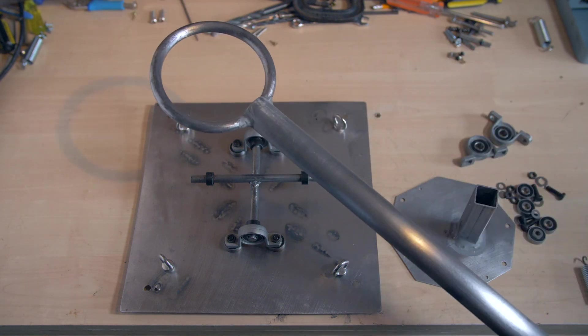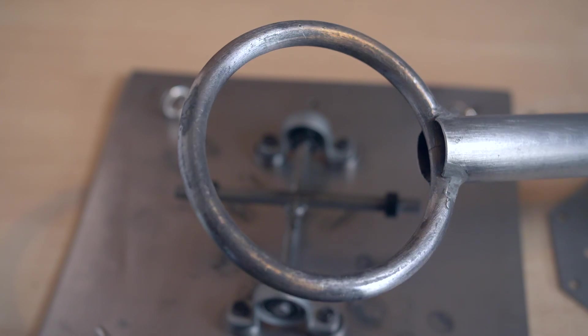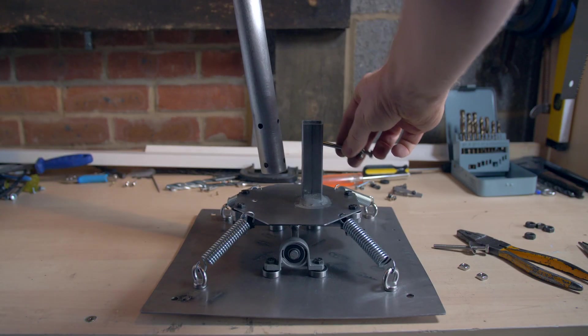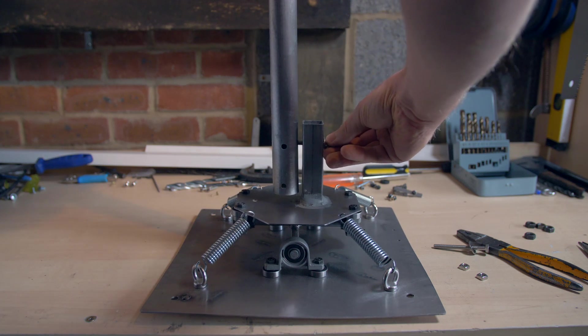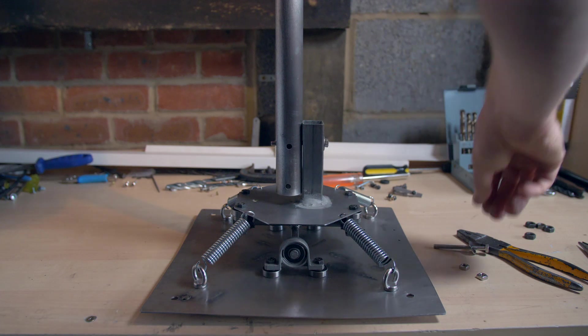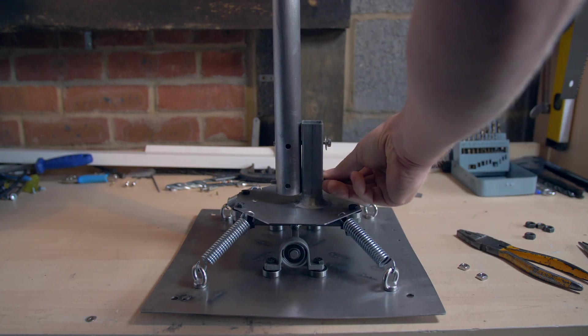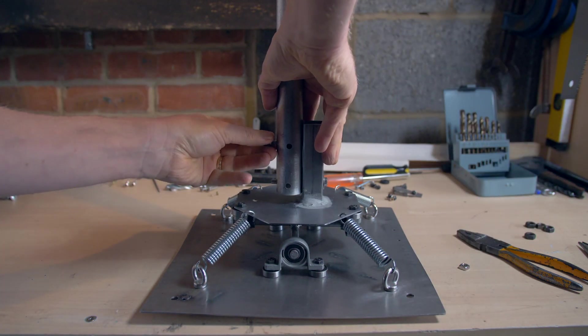Here you can see the top of the main column before painting and finishing. This mounts with just a couple of bolts, as I wanted it easy to swap out so I could change designs and maybe put a few different style sticks on the top at some point — maybe try a design more like a Spitfire or other World War II aircraft. That would be good to try as well.